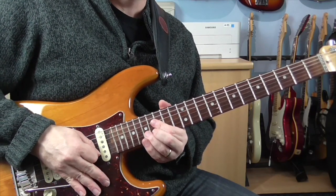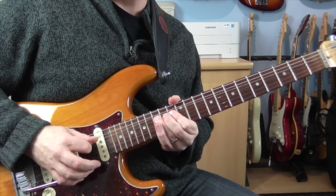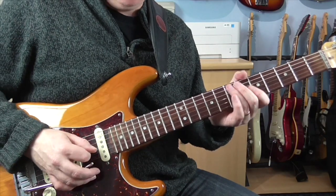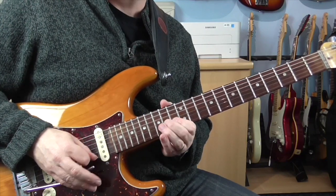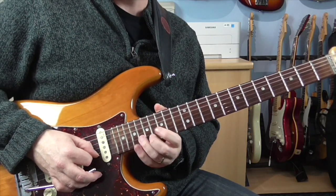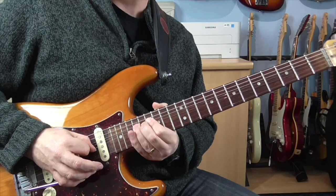I'll try that phrase one more time. Okay, the second phrase. So for that, I'm bending a whole step on the 18th fret on the B. And it's kind of bend, release, and then re-bend.